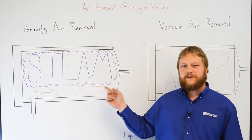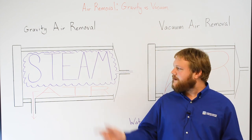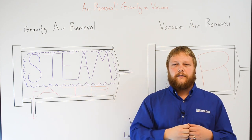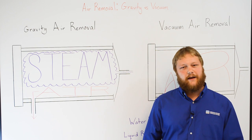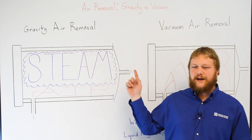All of our sterilizers are designed for gravity air removal. In gravity air removal, the buoyancy of steam is used to displace the gravity of air. Everyone knows that steam rises, and steam is hotter than air. Steam is literally pushing air out of the chamber through a drain port at the bottom.